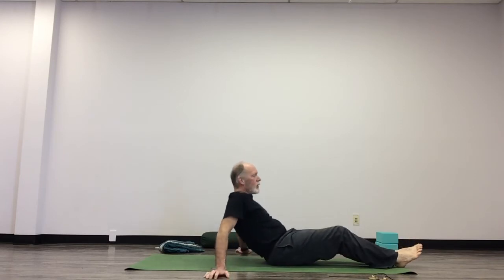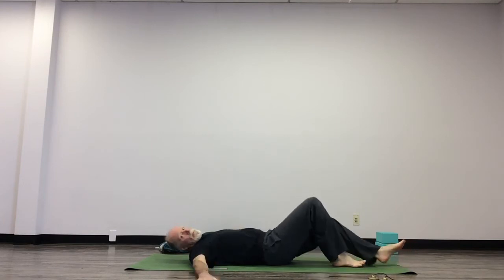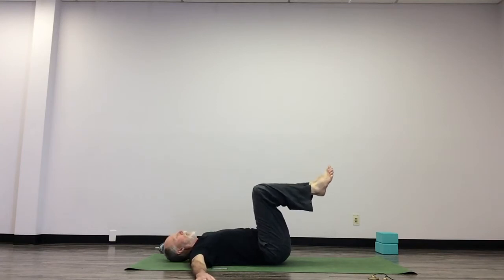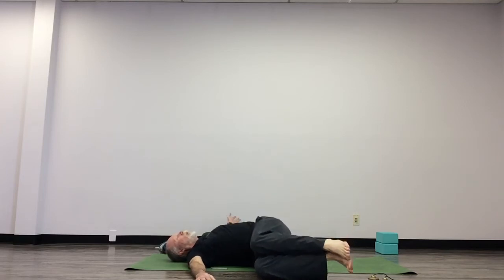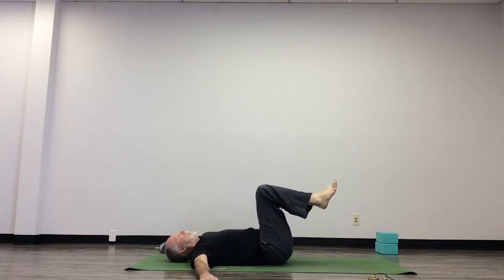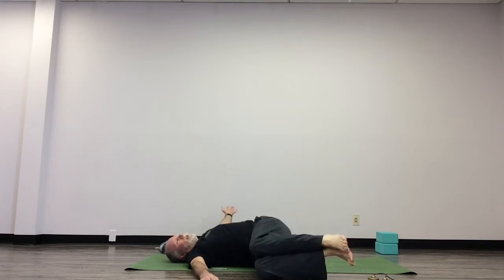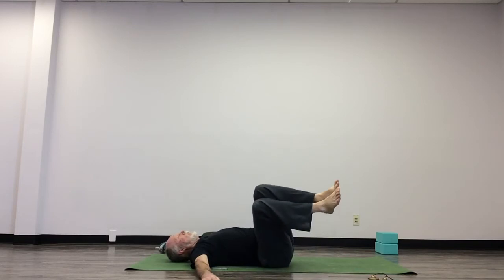Arms out to the side, legs up in tabletop position. Your legs come over toward one side and maybe your shoulder comes up off the mat, then roll back. Come over to the same side again, shoulder comes up, and come back again.